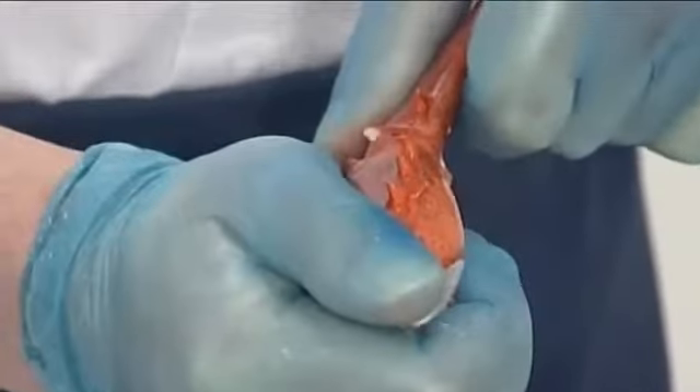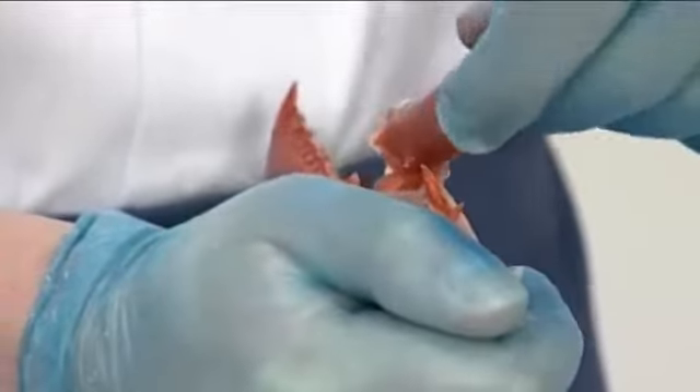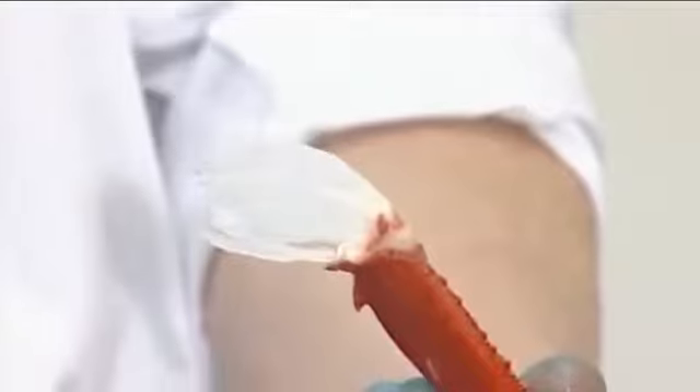Excess liquid may be expelled. Push it backwards to remove the ligament. This process is repeated on the large claw.